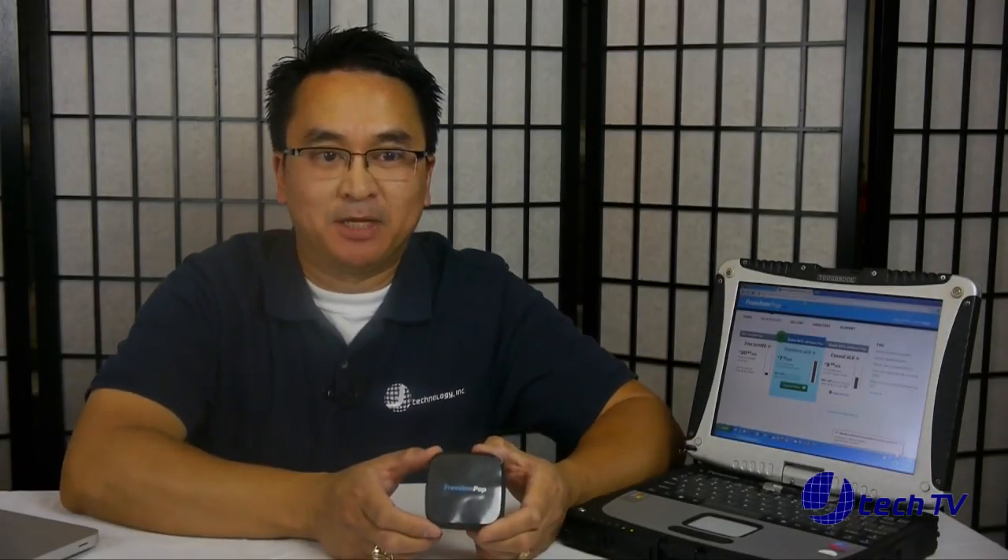We tested the speed on the FreedomPop Photon. The average download speed we were getting was about 3.93 megabytes per second, and the upload speed was 0.50 megabytes per second.